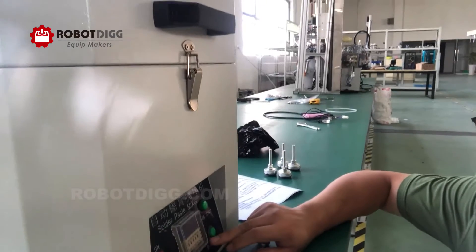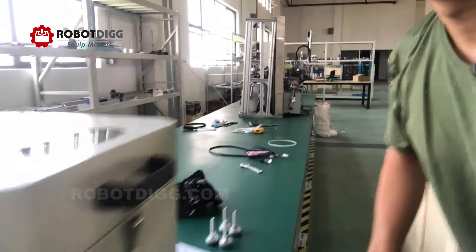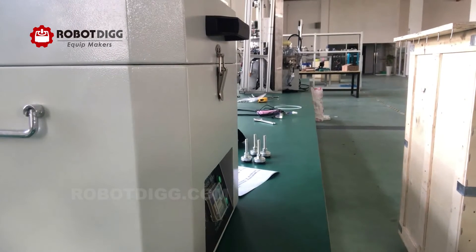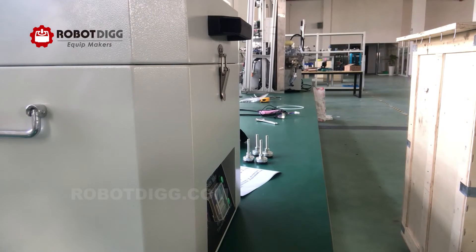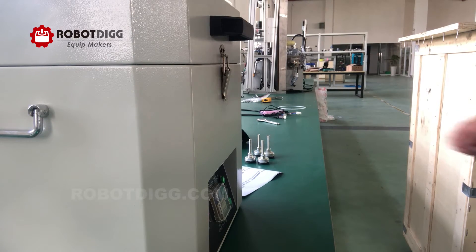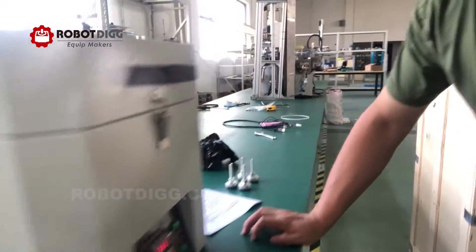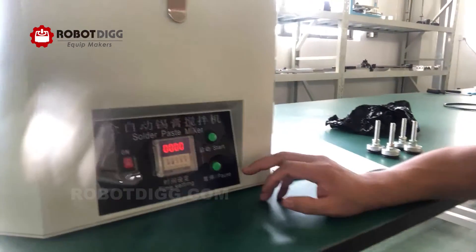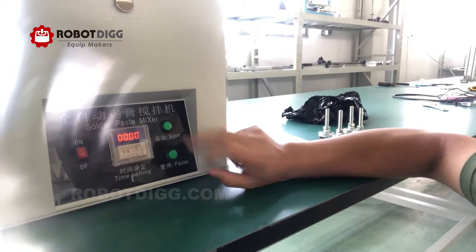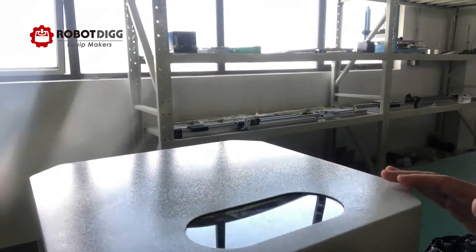Let's close this and give it power. Now power on — I'm going to press the start button.